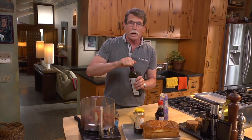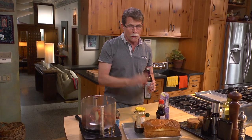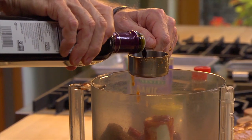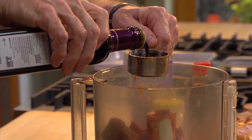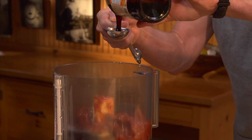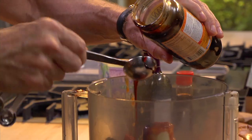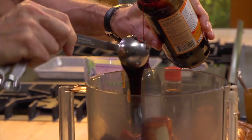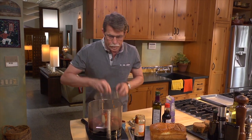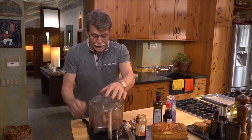I need a quarter of a cup of balsamic vinegar, and the reason I'm putting that in is because it's also very dark. Then two tablespoons of molasses. Blend everything until it's completely smooth.